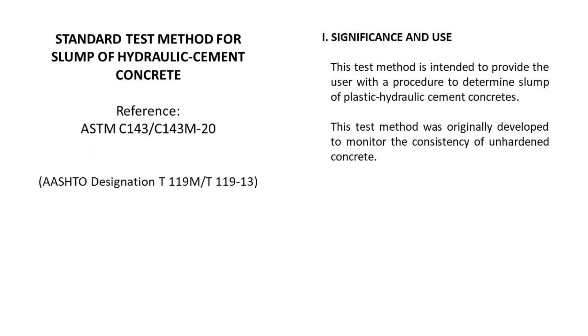Standard test method for slump of hydraulic cement concrete. ASTM C143/C143M-20. Significance and use: This test method is intended to provide the user with a procedure to determine slump of plastic hydraulic cement concretes. This test method was originally developed to monitor the consistency of unhardened concrete.